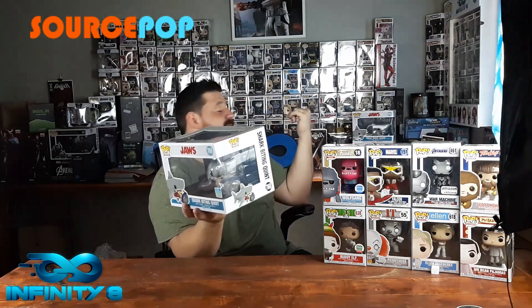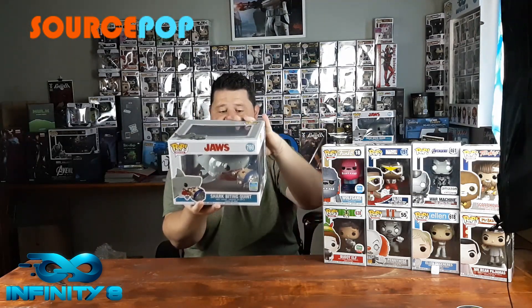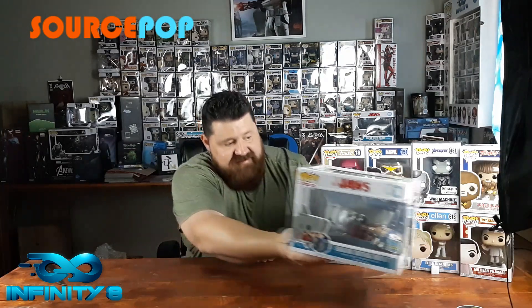This is Jaws - the pop, similar thing. I already have in the back the two great white shark ones, the normal one and the one with the tanking, and this is just the one where he's biting Quint. I've got the collection so might as well end it on a high note. The box is in super condition - it's always difficult sending the big ones but to get it in this condition is awesome. Thanks to Sauce Pop for this one.